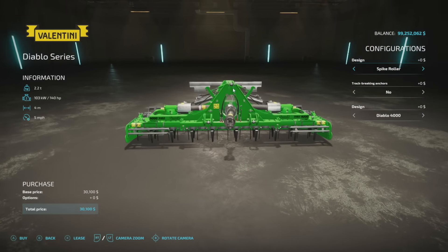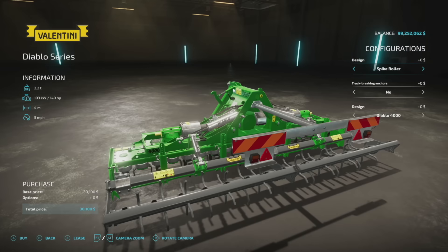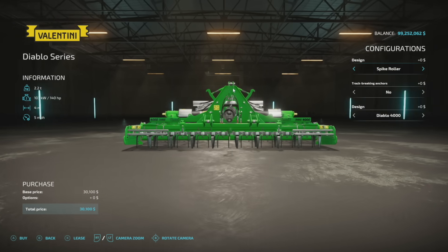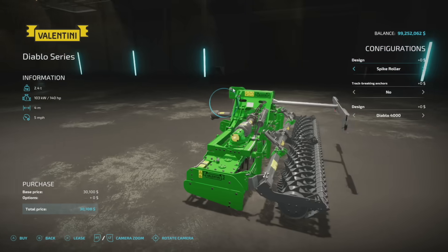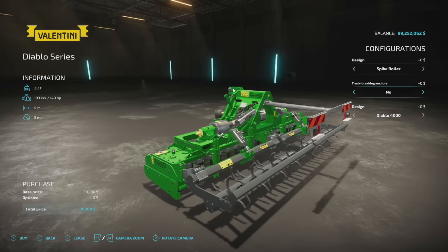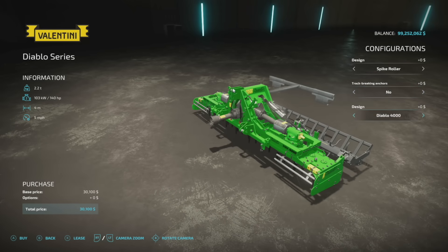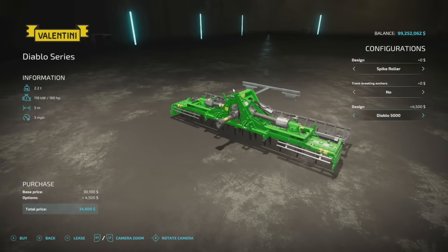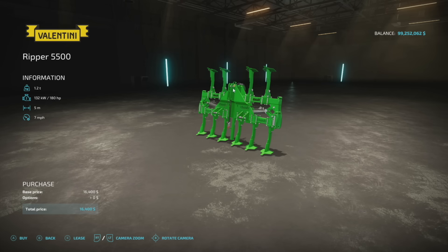Next to last new one for all platforms is the Valentini Diablo series: 140 horsepower, four meters, spread at five miles per hour. This is a cultivator — more importantly a very cool power harrow. We have the spike roller, spiral roller, and a packer roller, so different roller options. We also have track-bending anchors yes or no, and design options of four or five meter. Five meters is a bit better for most, so if you need it, you've got it.